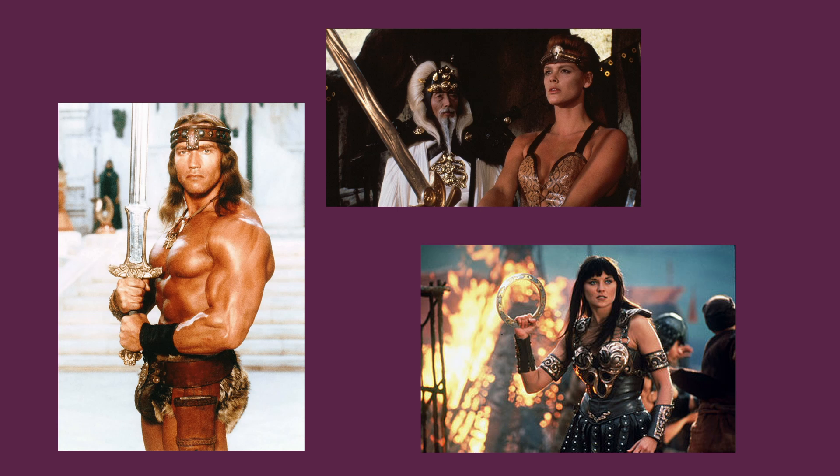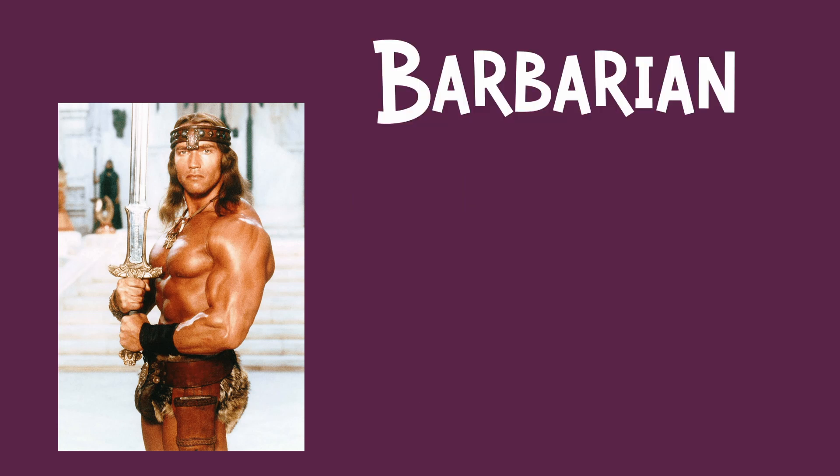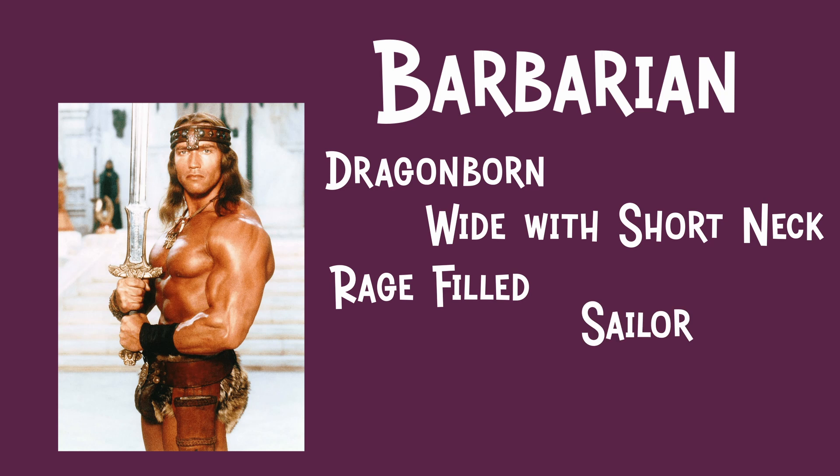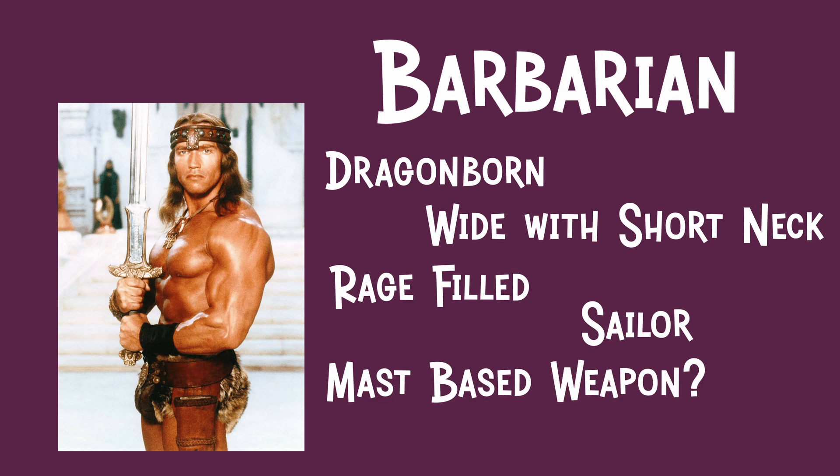We took to the chat during our livestream and looked at ideas for our barbarian. We decided we wanted them to be a dragonborn, have a wide low head and neck, be rage-filled, and we took that rage and decided they'd be a salty sea dog — a barbarian sailor man. We thought maybe they would use a mast or broken mast as a weapon, and we really wanted fishing equipment built into their style: nets, hooks, tattoos, a hook hand. Not quite pirate-y, but definitely someone who spent a lot of time on a boat.